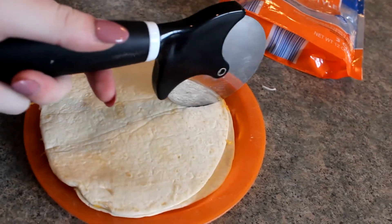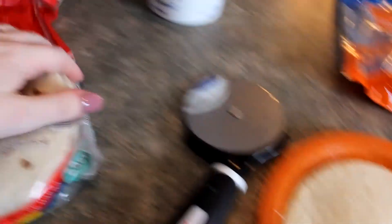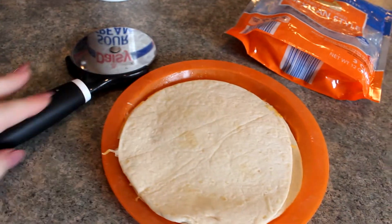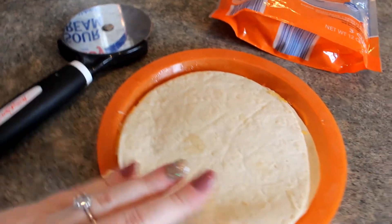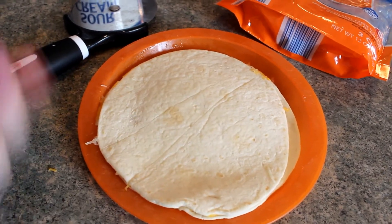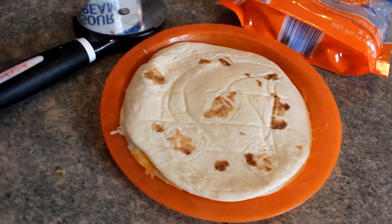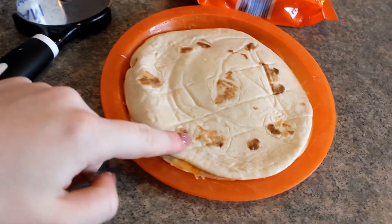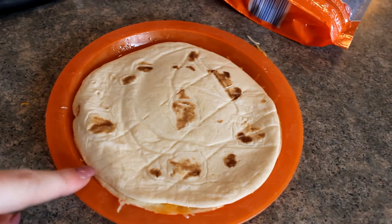It comes out looking like a little quesadilla. I take my pizza cutter and cut it into fours or in half depending on your child. My kids like to eat them with a dollop of sour cream and a little bit of salsa. On the side they'll eat some carrot sticks, a cut up apple, or an orange. We do this maybe once every two weeks. From start to finish it probably takes two minutes — really quick and easy.